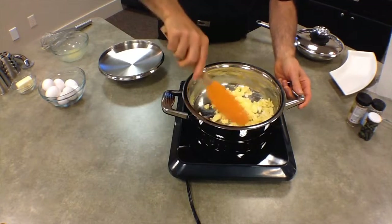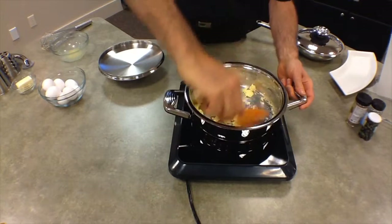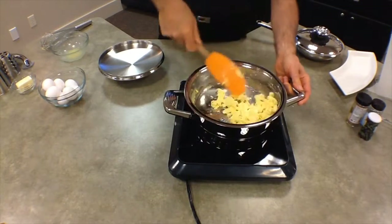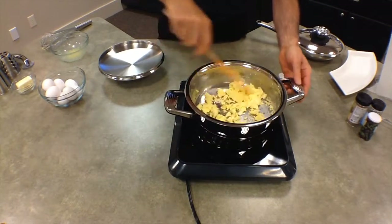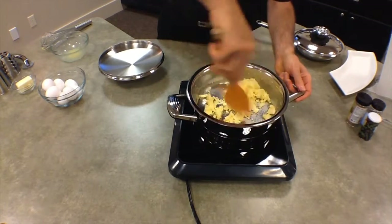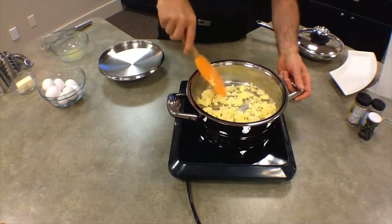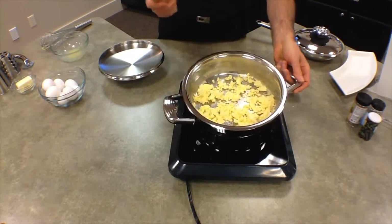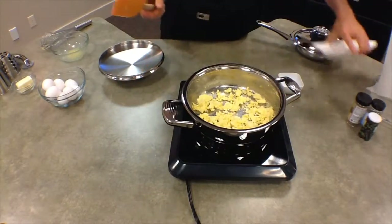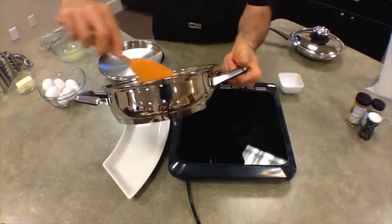Just kind of break those eggs up a little bit, stir them around a little more. And if you notice, nothing is sticking to the pan — that's going to be easy to clean off. Now when I'm done cooking, I'm going to go ahead and add a little water to the pan and then it's just going to clean out super easy. Let's go ahead and put the eggs in the dish.